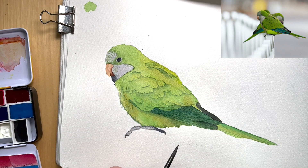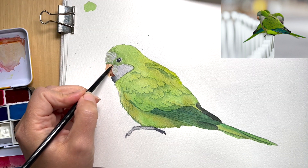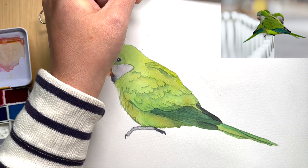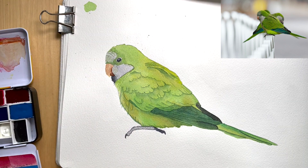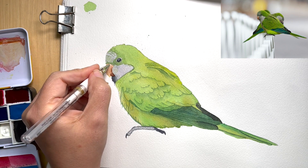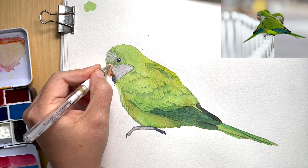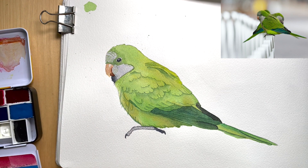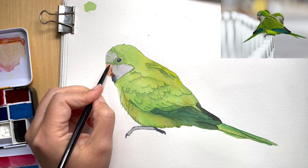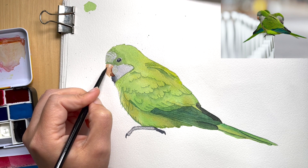I know it looks pretty dark, but it's pretty dark in the feathers too. Another trick I like to use if I need to bring back highlights — like on the beak here, because I forgot to go back and lift up — sometimes it's easier to just get the area a little bit wet, and then touch that area with your white gel pen. It will blend out just like if it were white gouache, but it's easier for me. If I needed to blend it out more I could use my brush to push it a bit further. I think it looks pretty good.